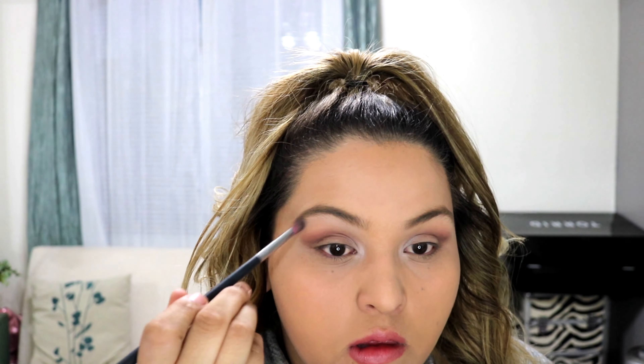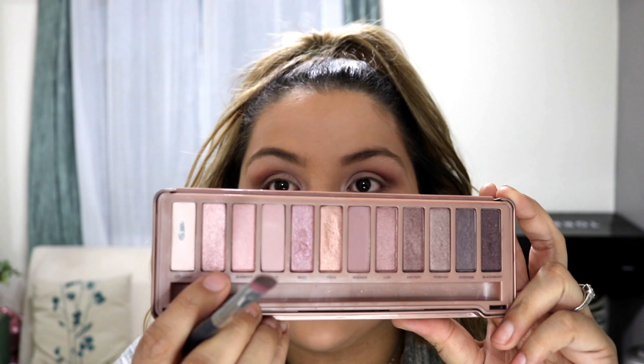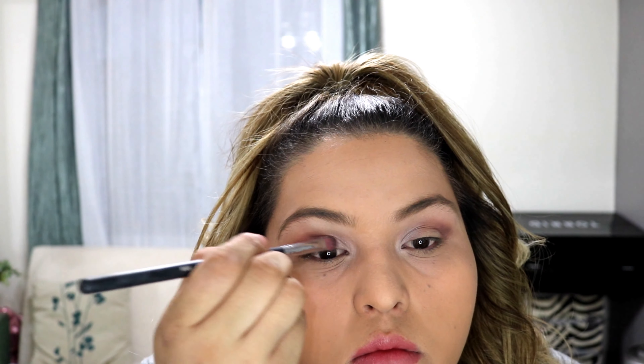I will also be putting that lighter shade under my brow on my brow bone, just to highlight that area and give a lift effect. As you can tell I don't really do my eyebrows — the only thing I do is fill them in — so putting this lighter shade will help it look a little more neat and done.